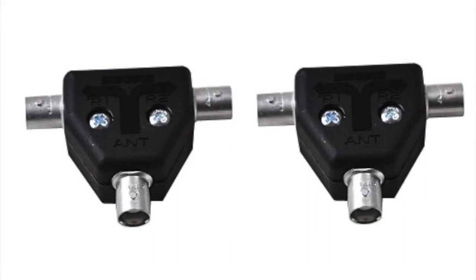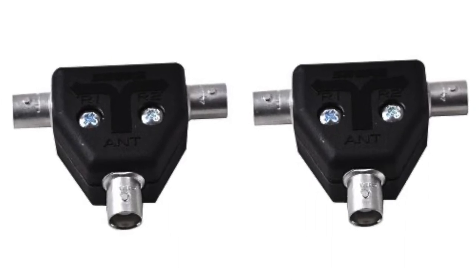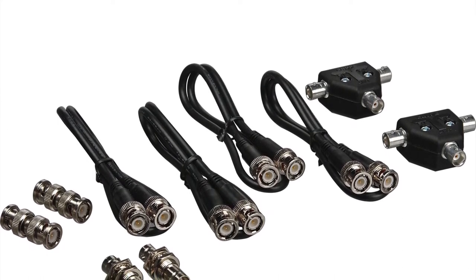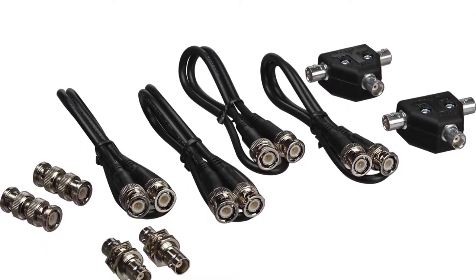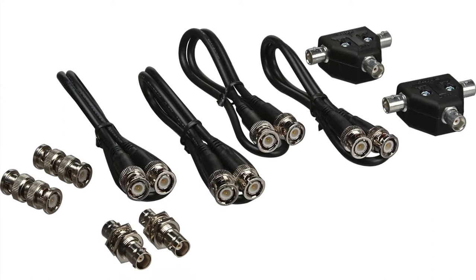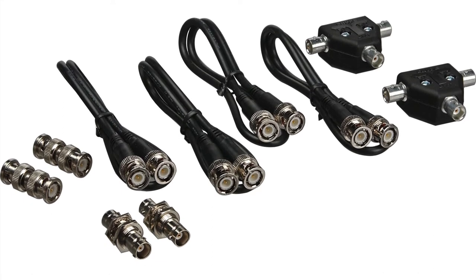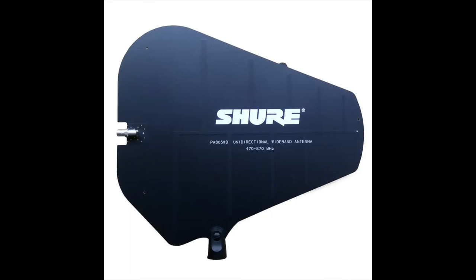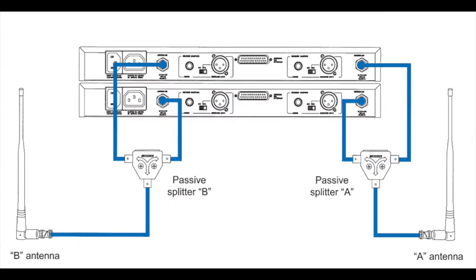If you have more than one channel of wireless in your venue, then you need antenna distribution. If you have just two wireless receivers, you can use the UA221 Passive Splitter. These are inexpensive, sold in pairs, and don't require power to operate. They also include four additional coaxial cables and BNC adapters. This allows you to split the RF signal from a single pair of passive antennas, like the UA8 or the PA805, to the antenna inputs of two receivers.